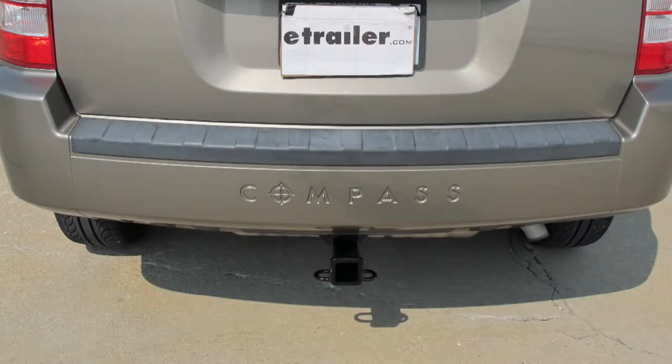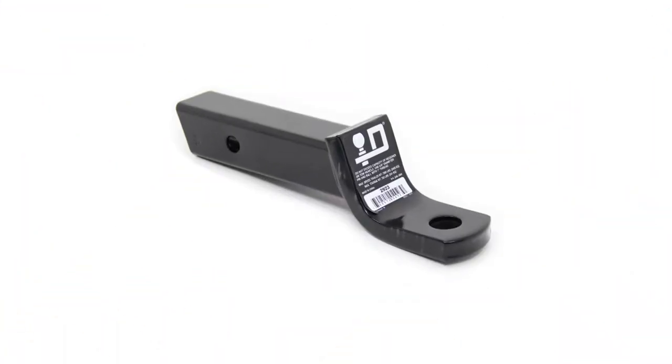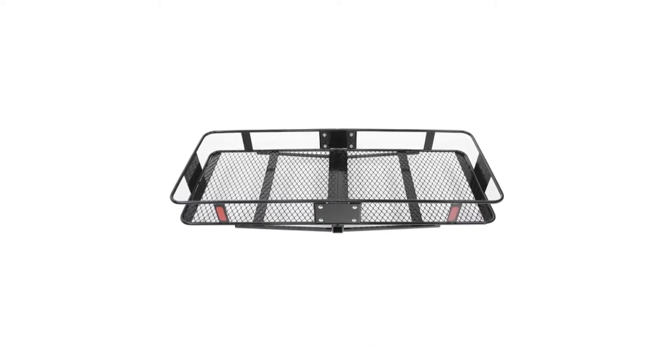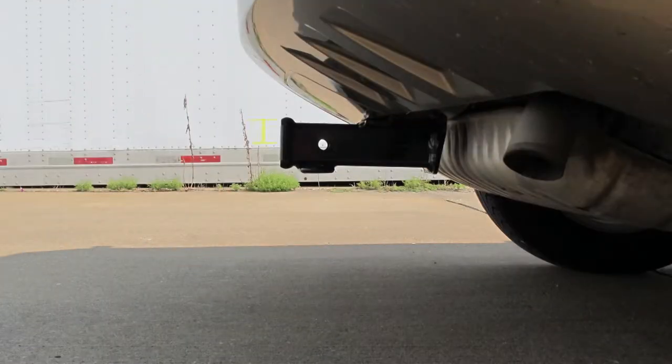Here's what our hitch looks like installed on our vehicle. Now we'll go ahead and give you a couple measurements to help you choose some accessories for your hitch, such as a ball mount, a bicycle rack, or a cargo carrier. From the top of the opening in the receiver to the ground is approximately 14 inches, and from the center of the hitch pin hole to the outermost edge of the bumper is approximately four and a half inches.